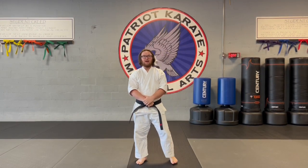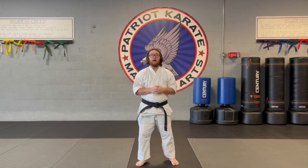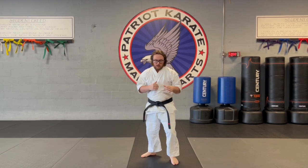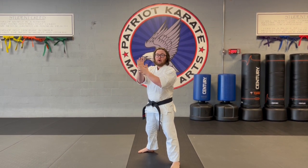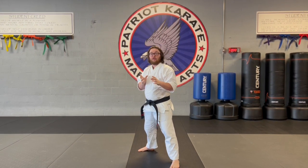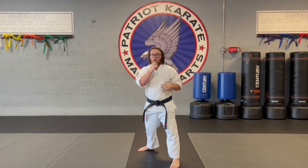Hey guys, it's Mr. Lowry with Patriot Karate, and today we're going to be talking about our palm heel strike. We're going to get in our fighting stance and do a backhand palm heel strike. We're using the bottom of our palm, and the target is going to be the nose and upper lip.